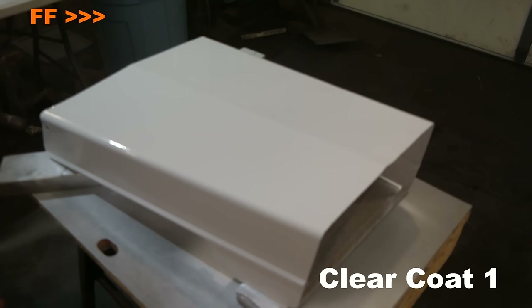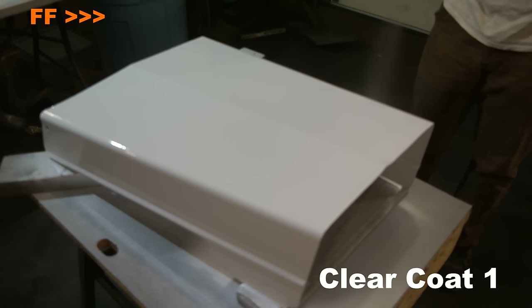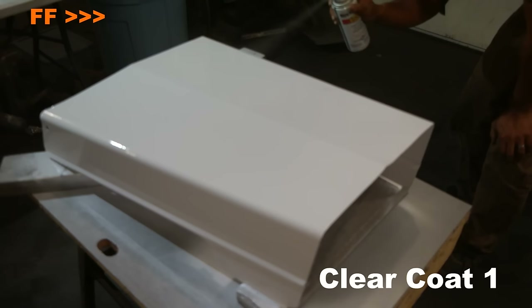Now on to the clear coat. I don't wait 24 to 48 hours before I clear coat — I lay the clear coats on right after I lay the color on. All you have to do is wait three to five minutes after your last coat of the color paint, and then you can start laying the first layer of the clear coat. After the first pass of the clear coat, you just wait another three to five minutes and then lay your second, and then do it again for the third coat of clear.